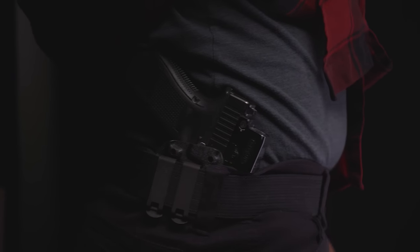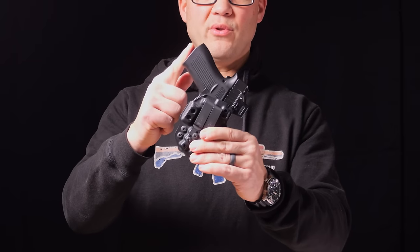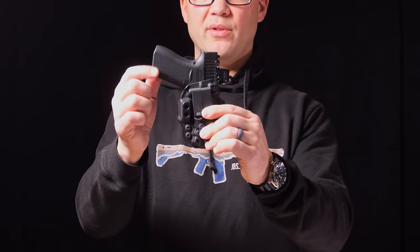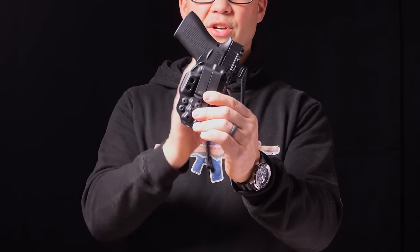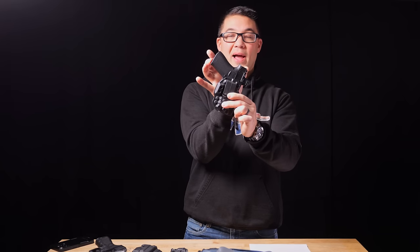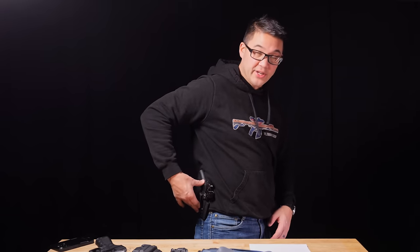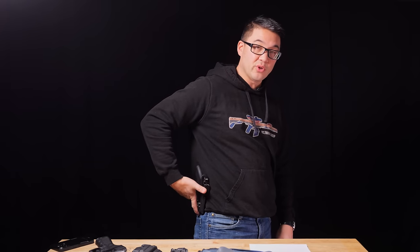Typically you're going to find some sort of cant where the grip of the gun is rotated forward. If you leave the gun straight and put it on your hip, the grip sticks out. But if you rotate it, you get more balance at the bottom point, and you can pull it in. For most guys, there's a spot on their hip where the gun, the grip, and the tang nestle in and conceal really quite well.